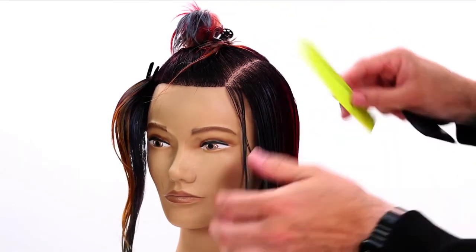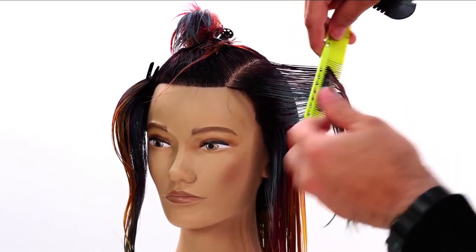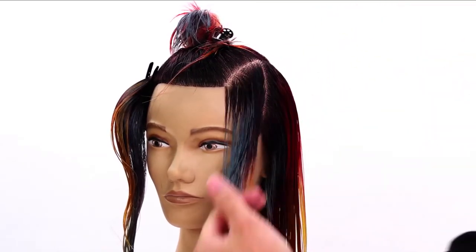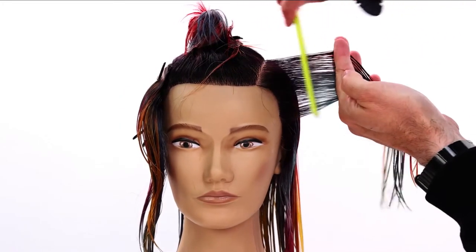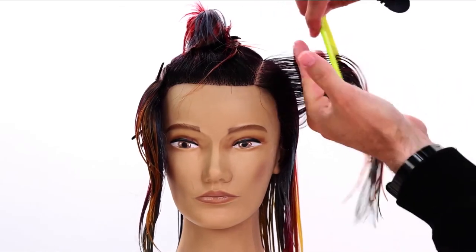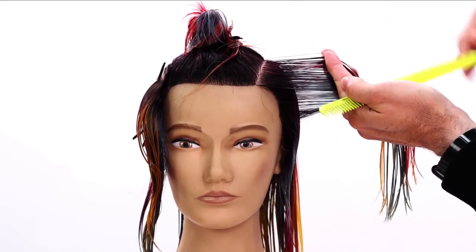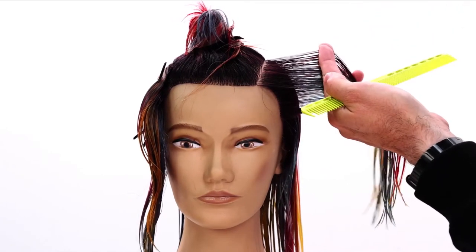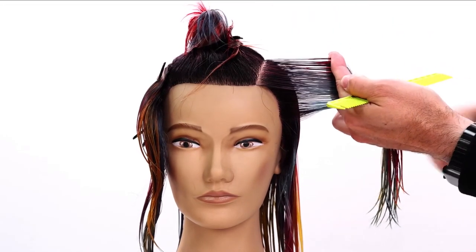With a razor it's easy to just swipe and get a line, but the key thing when you take that diagonal forward parting and bring the hair out is where you start that line and where it ends. If I want it more graduated, I start the line longer and end it shorter. If I want it more layered and weaker at the bottom, I start shorter and end longer. For me, I want an even weight distribution — it'll be slightly heavier at the parting because the head curves, but that's fine.